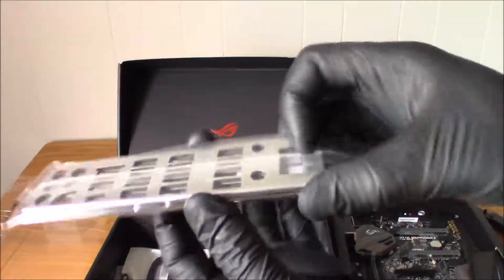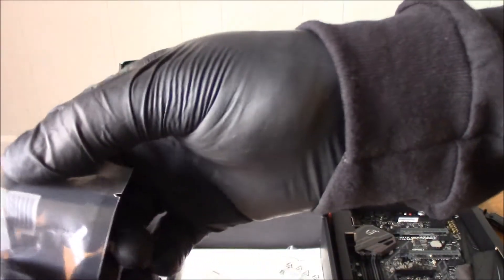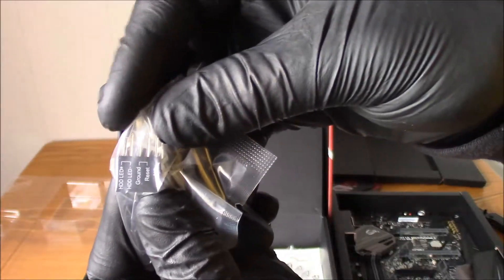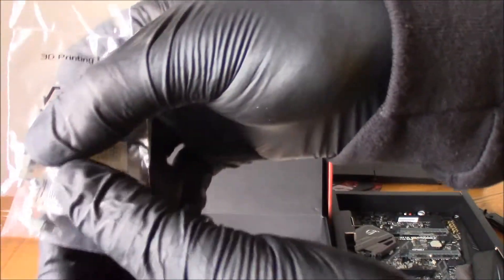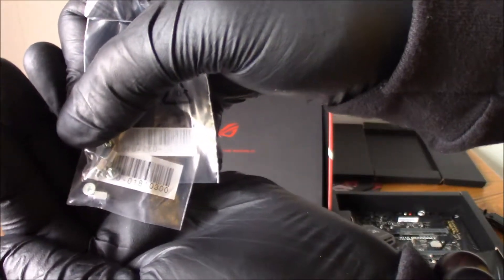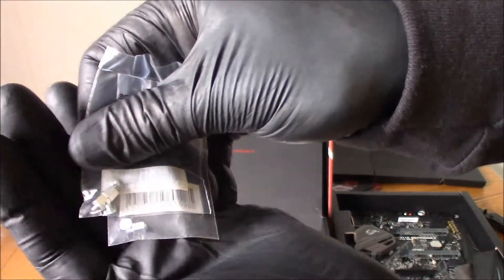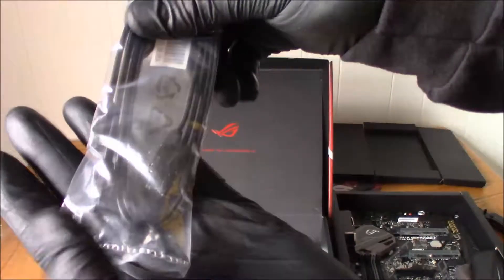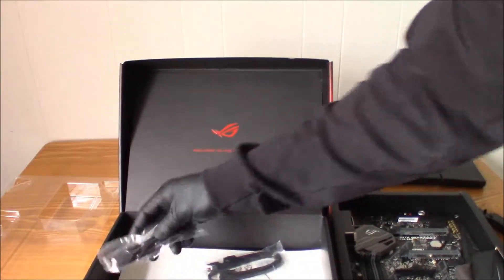Your I/O shield here. A little ASC motherboard header for your connections — power, reset, all that. I don't know if you guys can see this, but the screws for your M.2, because it has one M.2 slot on the motherboard. Your SATA cables.